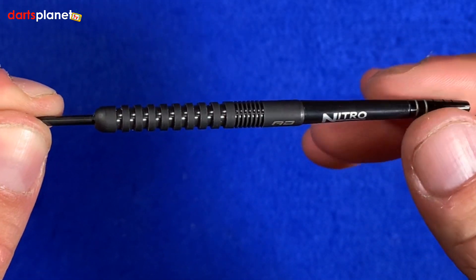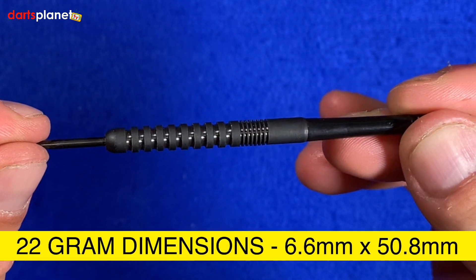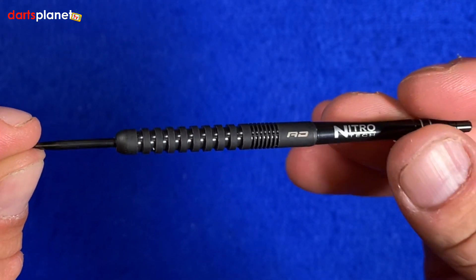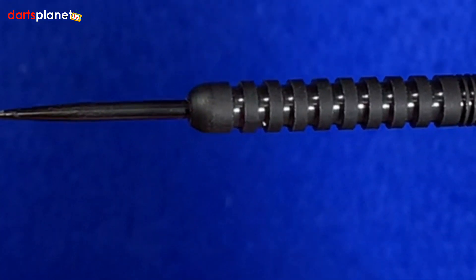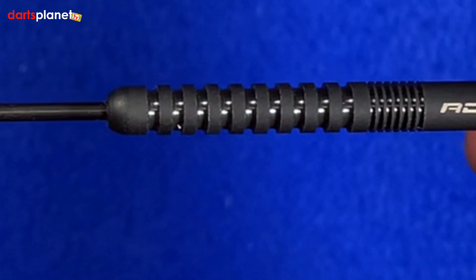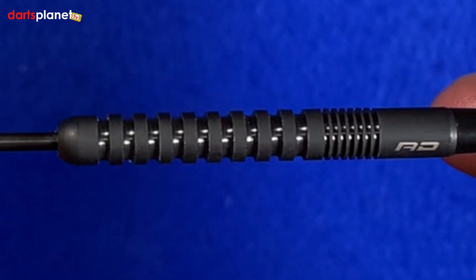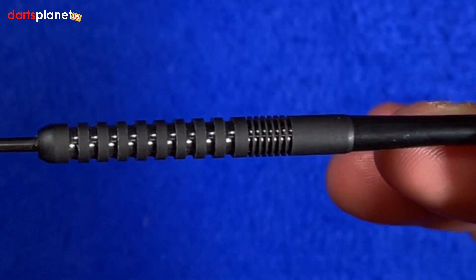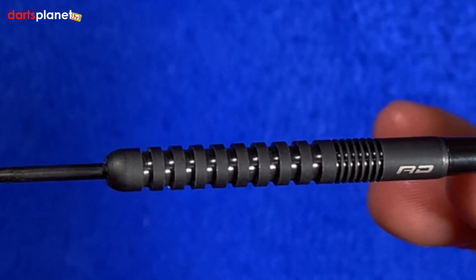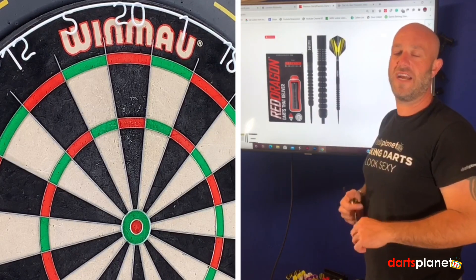These are 90% tungsten alloy. The dimensions are 6.6mm by 50.8mm, so not too wide a barrel. The Red Dragon website calls the grooves a 'square groove,' but I just like to call them a nice thick ringed grip. The finish on the dart is the PBD black coating. We'll put these together and go and have a throw.